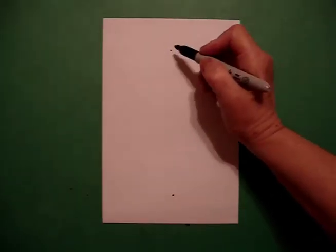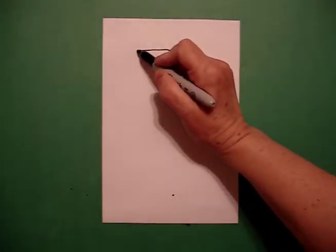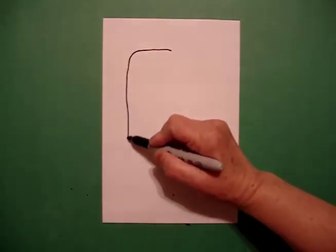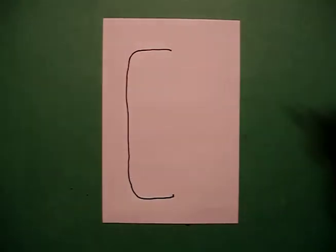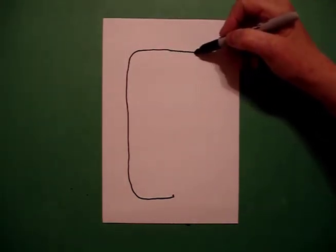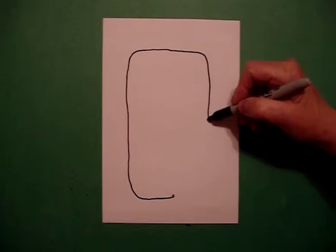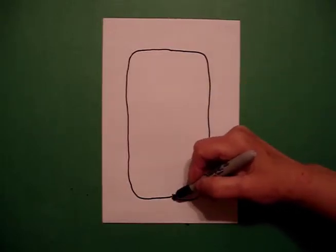Starting at the top dot, going towards the left, I draw a straight line out, curve line, straight line, curve line, right to my dot. I go back to the top, I draw a straight line, curve line, straight line, curve line, connect.